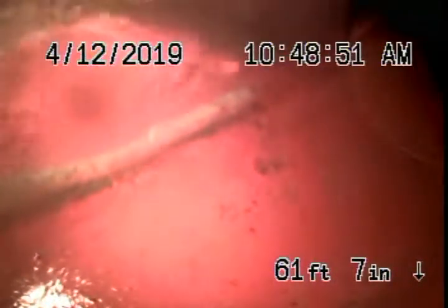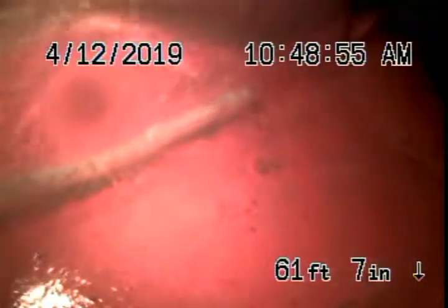We're here at 3363 Hollydale Drive in Los Angeles. When we arrived at the house we noticed that the sewer line was blocked and was holding water in the 4-inch clean-out located outside of the house. So we've gone ahead and hydrojetted the line, opened it up somewhat so that we could get our camera all the way through. The 4-inch pipe was completely packed with tree roots.